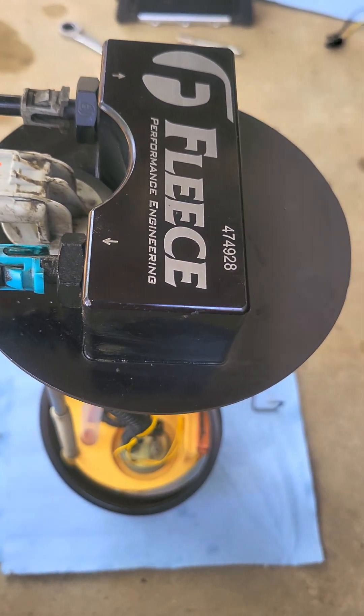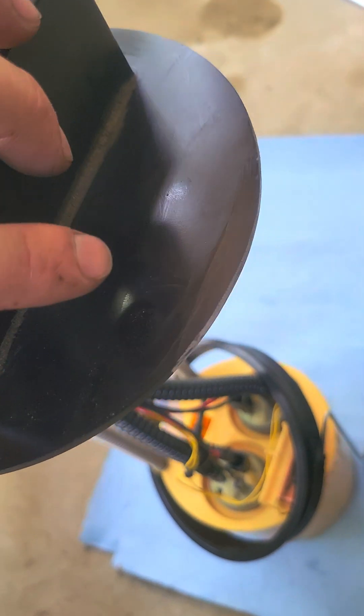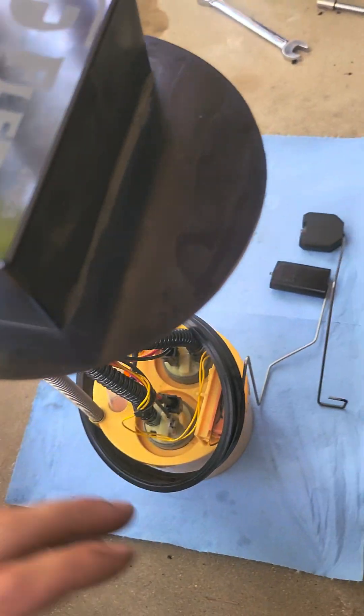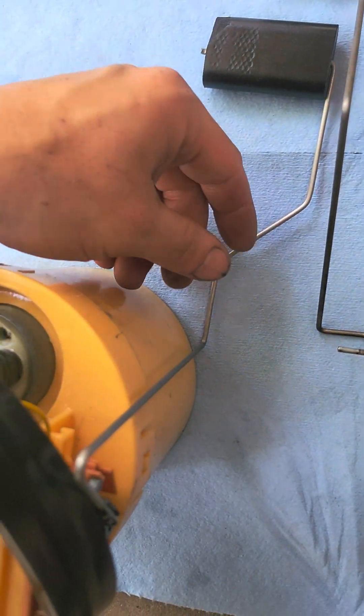What you've got to do is there's going to be a tab on the back — it's going to stick out this way. Grind it, cut it, grind it off smooth.